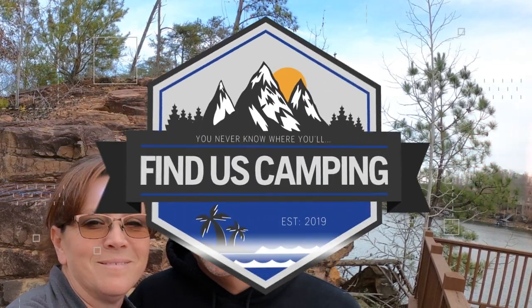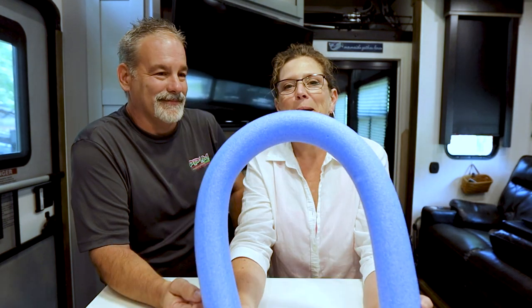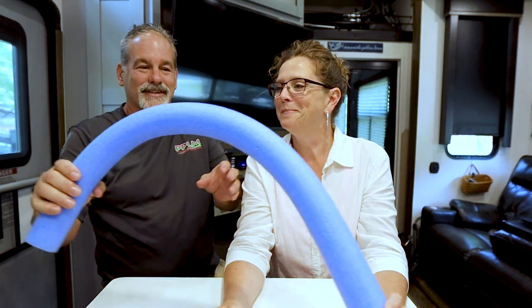Hey y'all, we're Jimmy and Lisa with Finest Camping, and on today's Tuesday Talk for our viewers, we're going to talk about a summertime toy that all RVers should have. What toy do you need in the summertime? A pool noodle, of course!